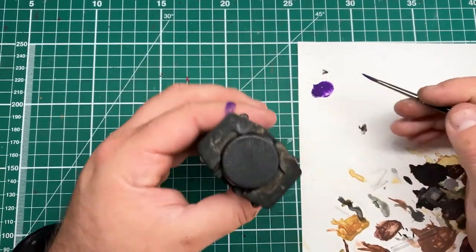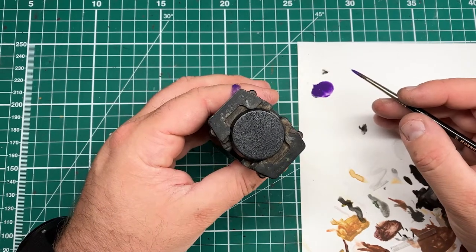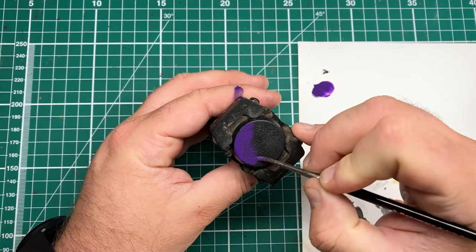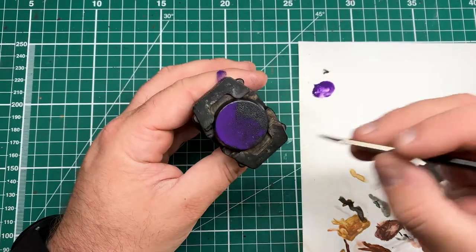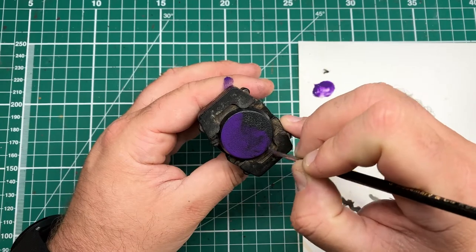To start out with, I'll be putting down a base coat of Heavy Violet from Vallejo Game Color to provide a base of where I want the purple glowing energy to be. In this case, I want to cover about three quarters of the base, but if you want your cracks to be showing throughout the full base, then give the entire base a nice even cover of this Heavy Violet color.